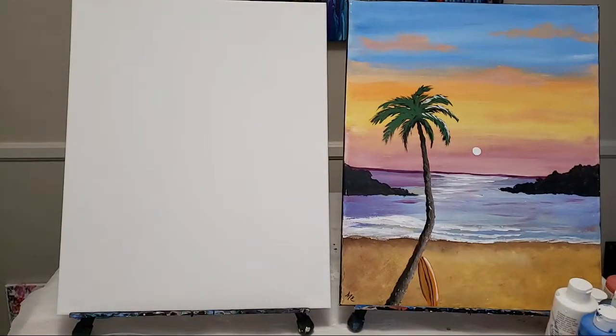Hey guys, welcome to Live Paint Night Online! Today we're going to do this awesome beach sunset with a surfboard - it's what was voted on in the last paint night. I'm going to give everyone a minute to tune in, and as you tune in, please don't forget to hit that thumbs up button and tell me if you're here painting along with me.